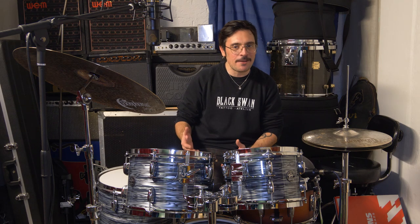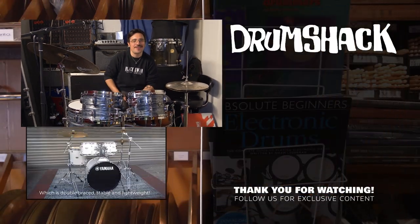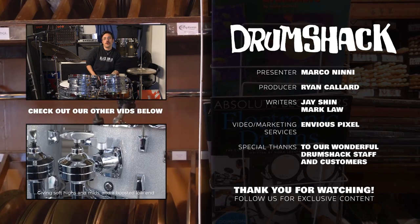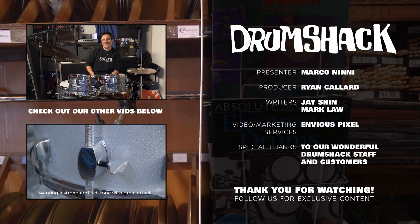Thank you for watching! If you like what you've seen, hit the subscribe button below to keep up and stay in touch with us and watch all our other videos, demos, and reviews. Let us know what you think about this beautiful drum kit — leave a comment whether you liked it or not, or if you'd like to see more from Gretsch, because we do have more from Gretsch. They are beautiful drums — let us know, leave a comment, and we'll be happy to hear from you. Until then, see you later!